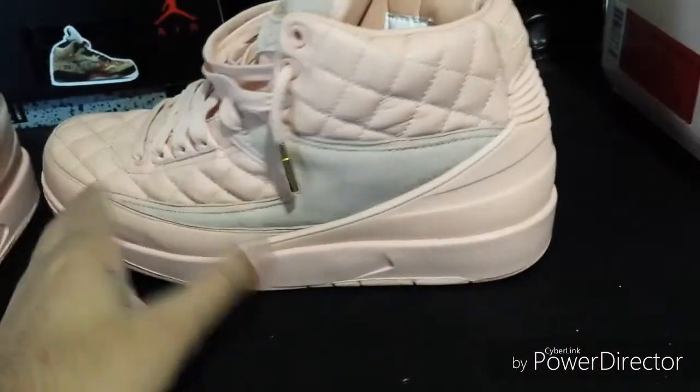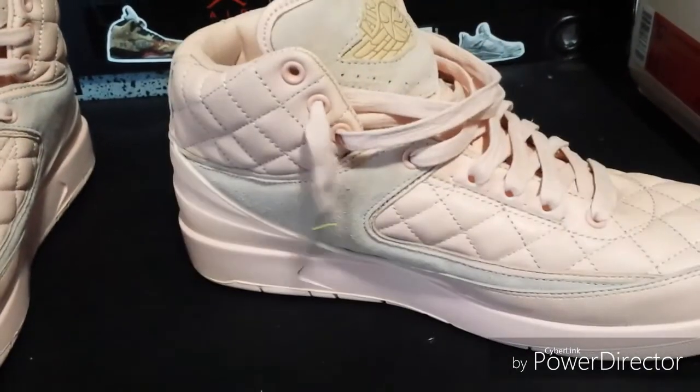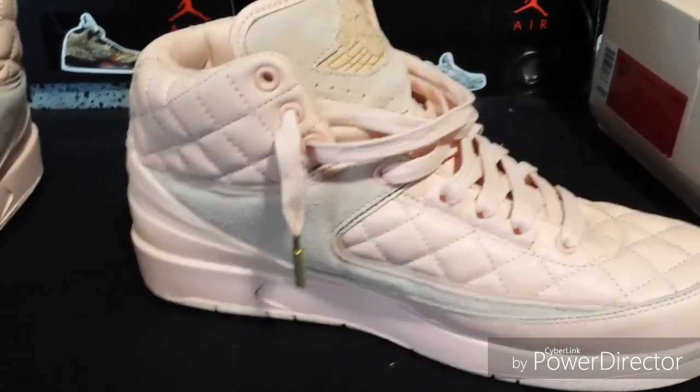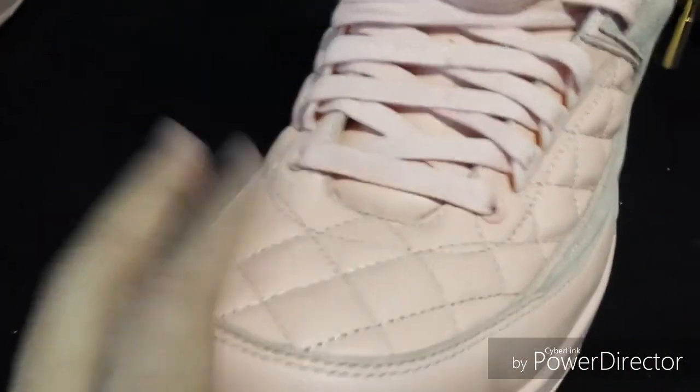My name is Shuston and I am back with another video from a DHgate pickup. These are the Don C Jordan 2s in the Arctic Orange colorway.